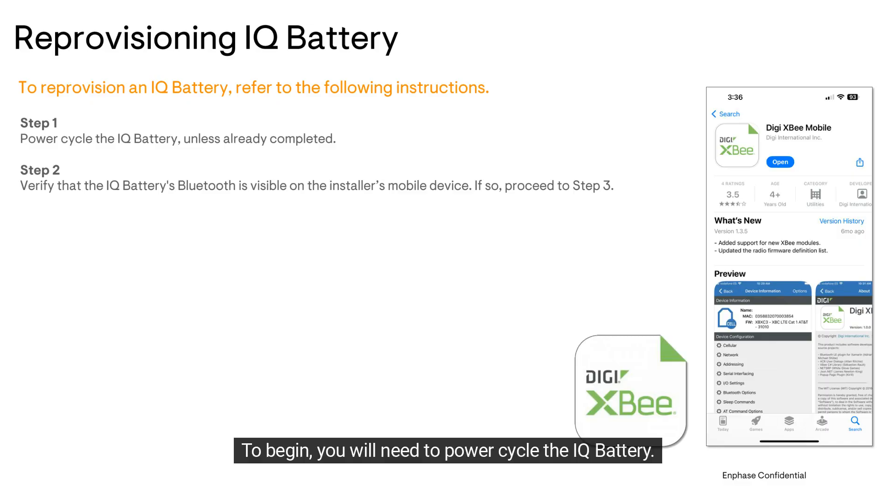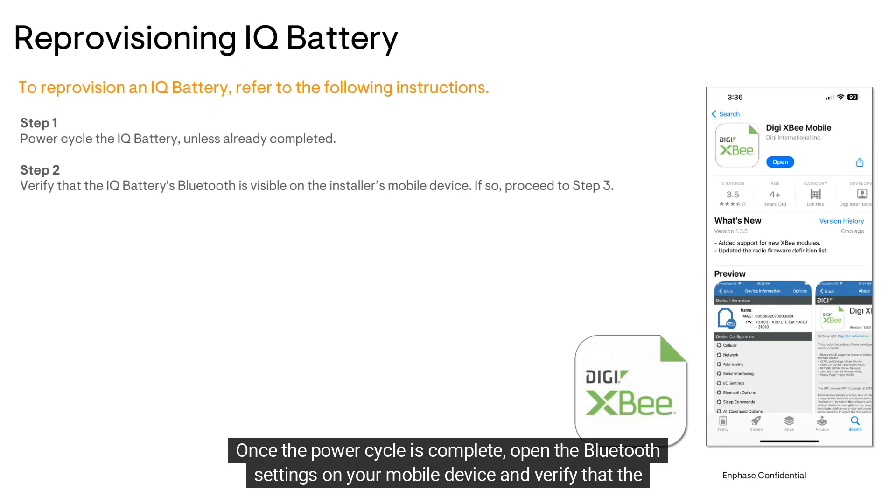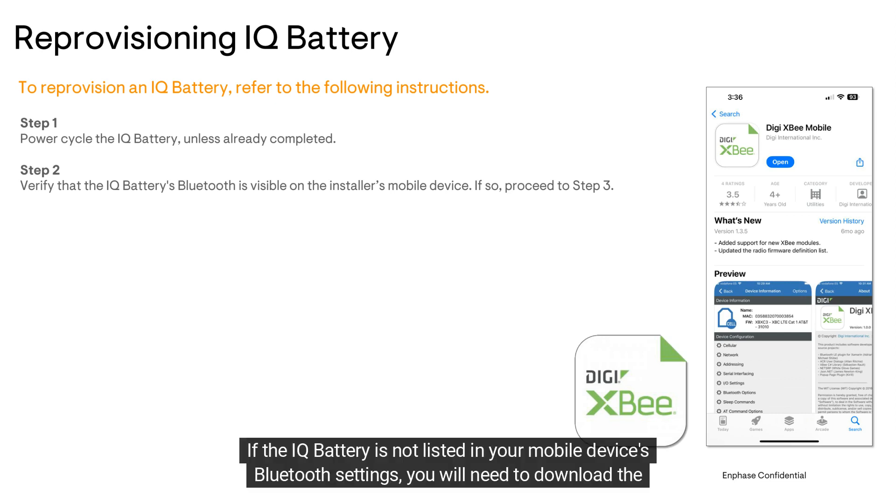To begin, you will need to power cycle the IQ battery. If you haven't watched the video on how to do this, the link is in the video description below. Once the power cycle is complete, open the Bluetooth settings on your mobile device and verify that the IQ battery is broadcasting a Bluetooth signal. If the IQ battery is not listed in your mobile device's Bluetooth settings,